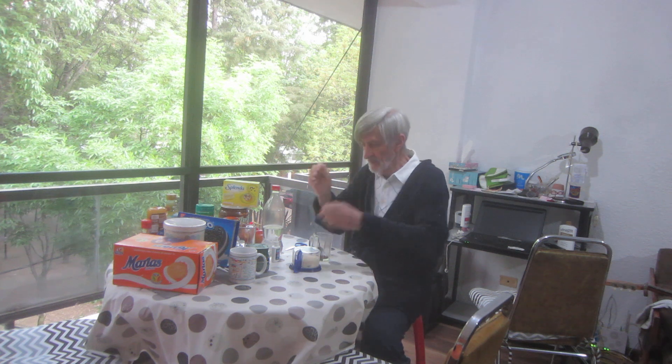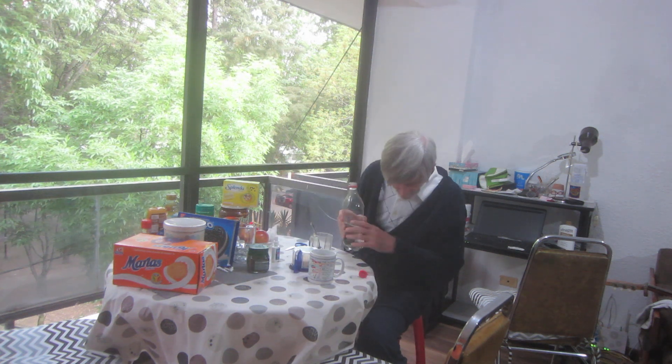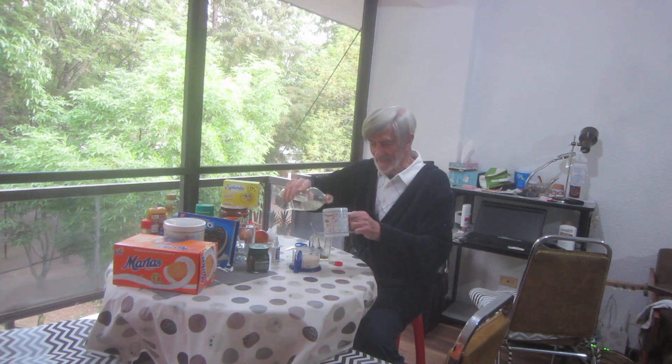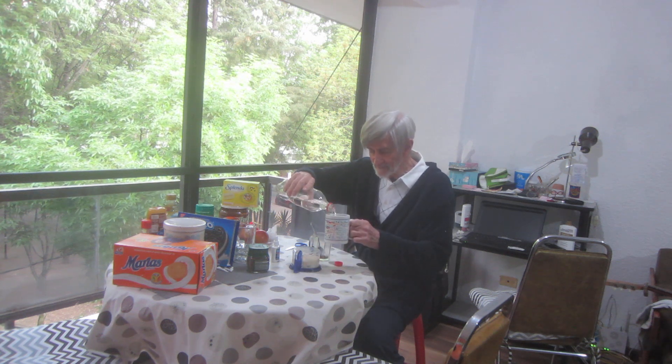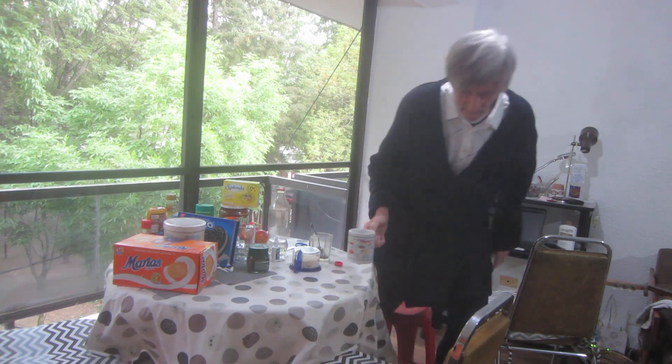There we go. I'm sorry, we're missing something here. I'm going to go ahead and set this hot water, get this ready. I'm going to put it in the microwave. A slight accident. We have a slight accident.